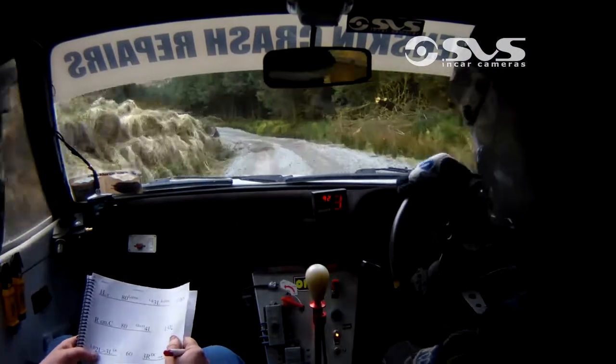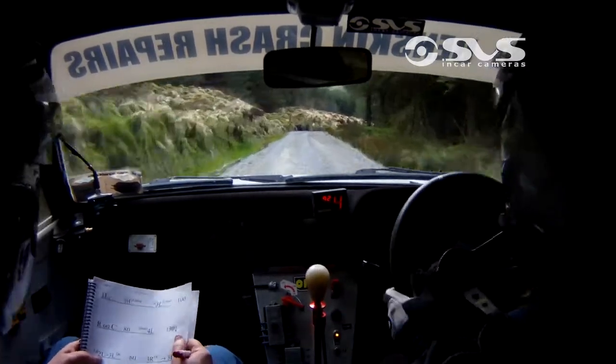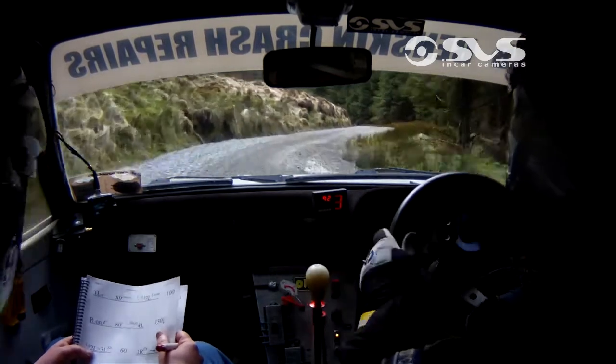60. 3 right, don't cut. Into 3 left, in. 3 right, don't cut. 3 left, in. Only 40. Caution.